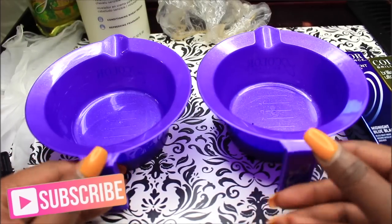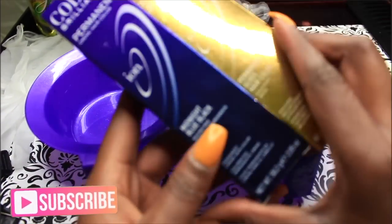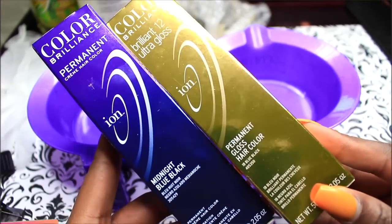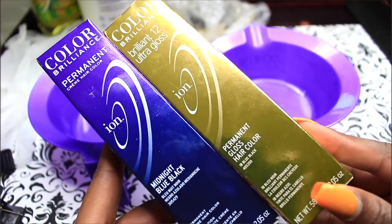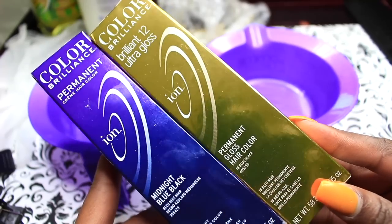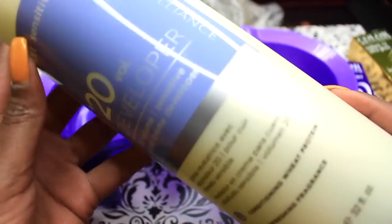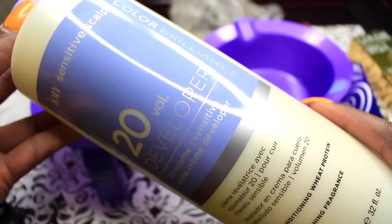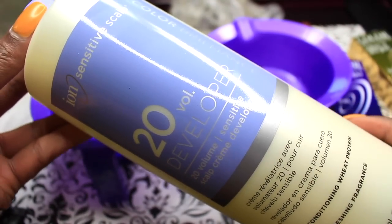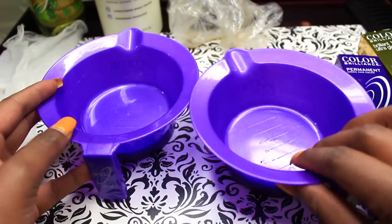To do this color, you'll be needing some mixing bowls and an applicator brush. I did get these from Sally's as well as the color. I'm using two different colors, which was by mistake — the Ion Color Brilliance in Midnight Blue Black and their Brilliant Ultra Gloss in Blue Black. I'll also be using the Ion 20 Volume Developer, Sensitive Scalp Formula, because I'll be applying it myself.